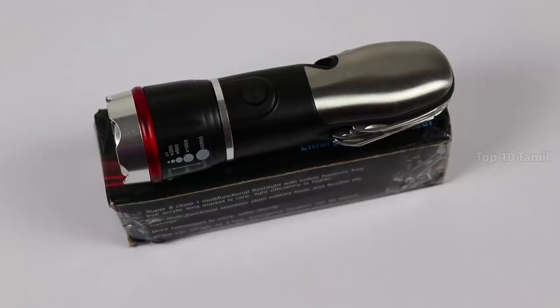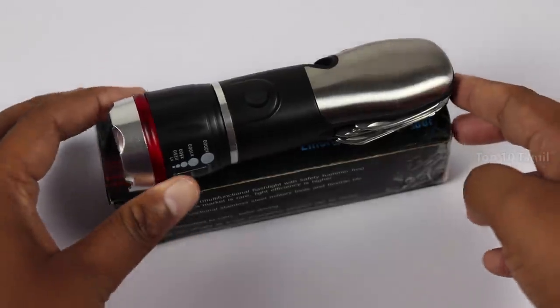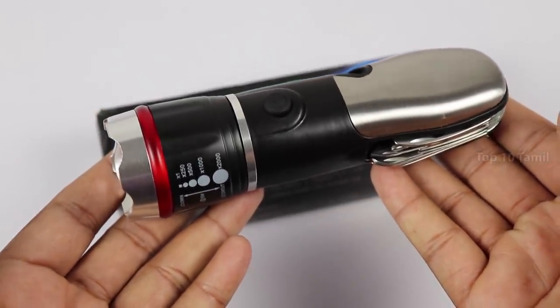Now we are going to show you the product. This tool kit comes in 2 color variants: one is blue and silver, and this one is black and silver.